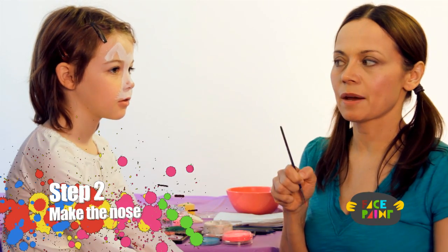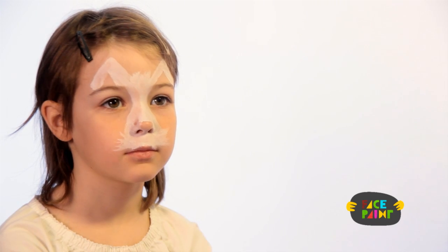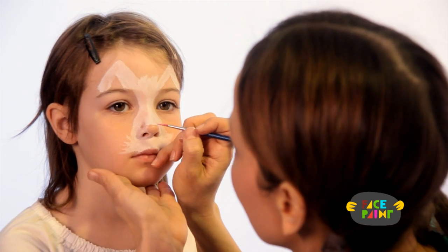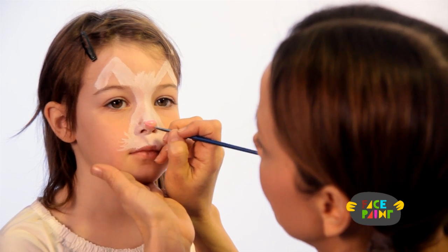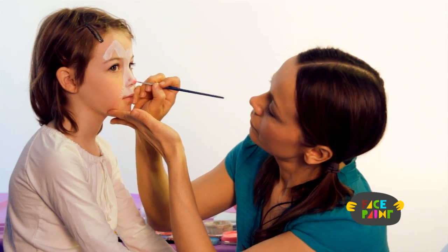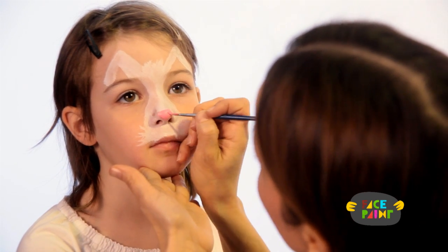So for the second step, we're going to color in the nose and the ears. I'm going to use a pink paint and do somewhat of a triangle shape, just like a real kitty would have. You can kind of go down and shape it around the nostrils a little bit. I like to make it go out a little bit too, like a triangle.